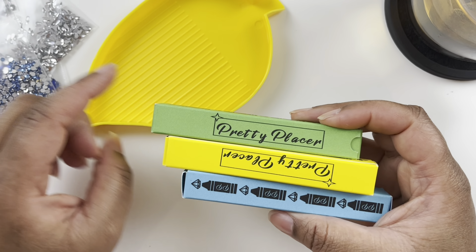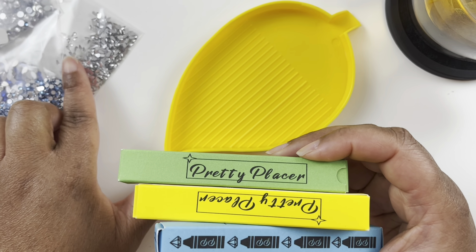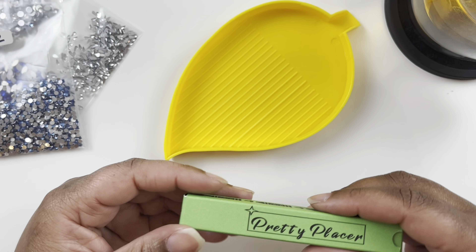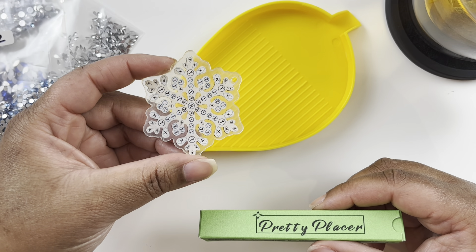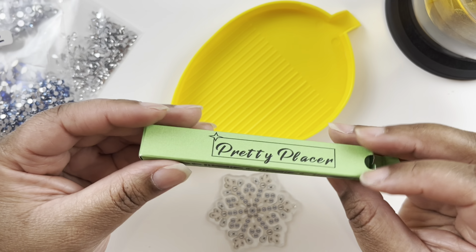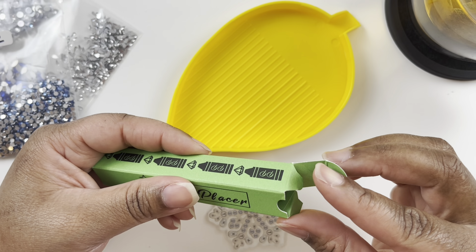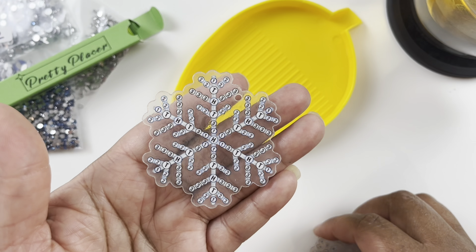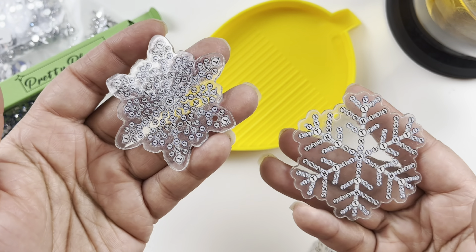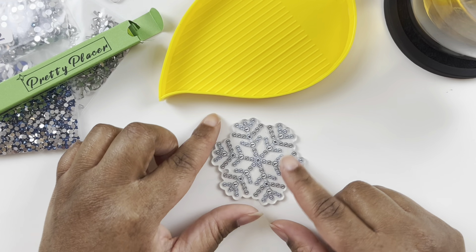You can only single-place with the Pretty Placers, but single placing is what you have to do with these little snowflakes anyway. I'll link the Pretty Placers and this Amazon project in the description. The kit has 20 different snowflakes to diamond paint — you can use them as ornaments or keychains. This first one is so pretty; since they're double-sided I'll diamond paint each side.